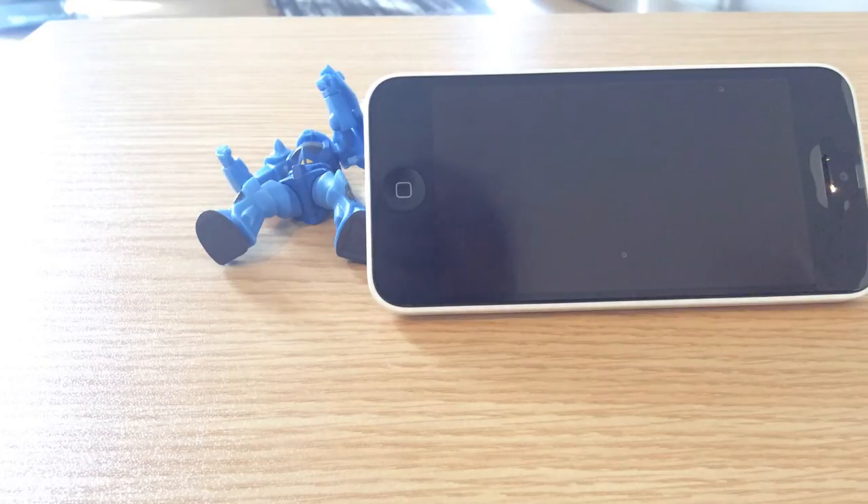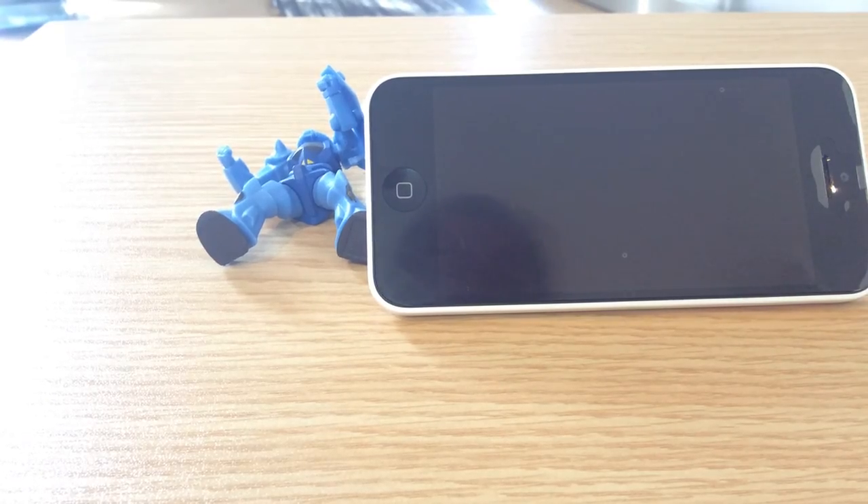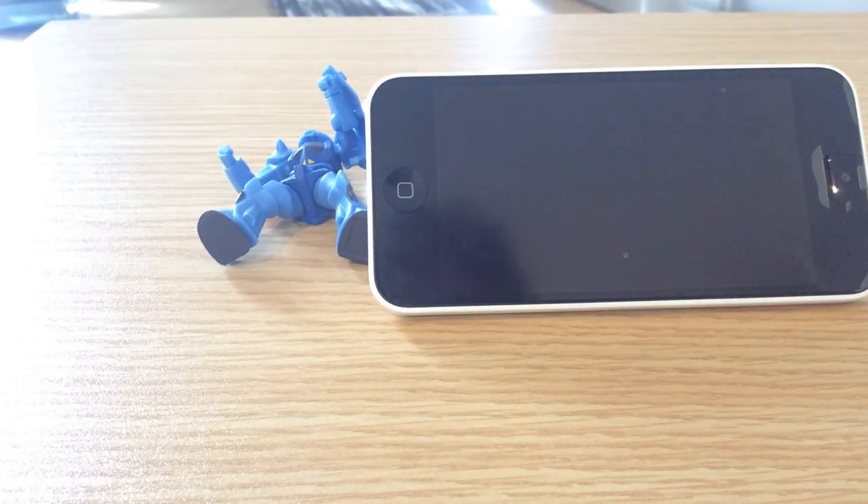So that is our Gundam cell phone stand gachapons. Have a great day — if you enjoy our videos, like, comment, and see you soon.